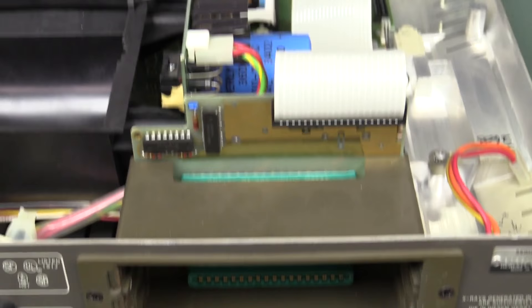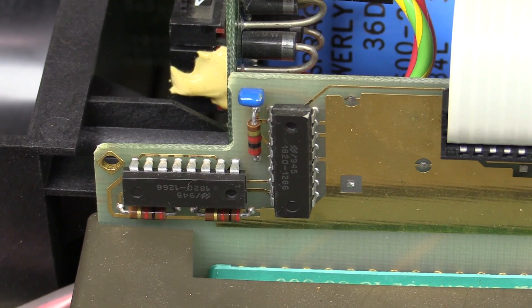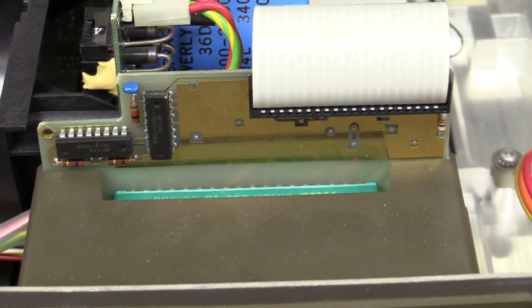As for the interface board, there's basically nothing on it — just a couple of custom HP parts, which could be off-the-shelf rebranded with an HP part number. That's it — it goes right down to the connectors.